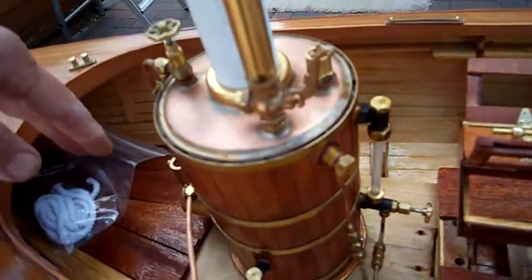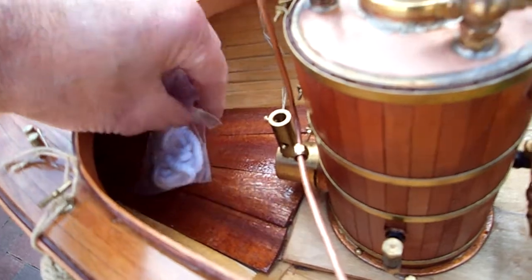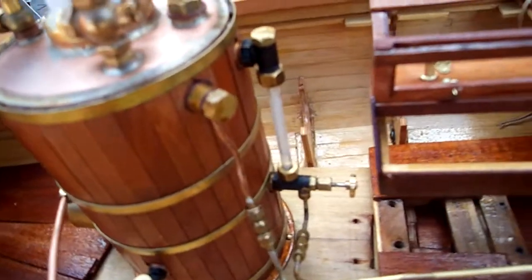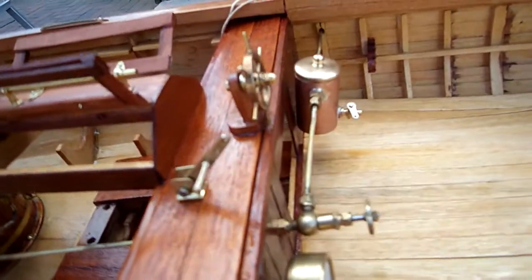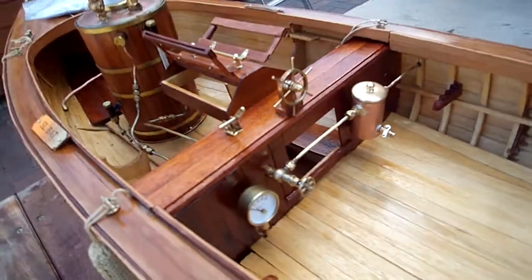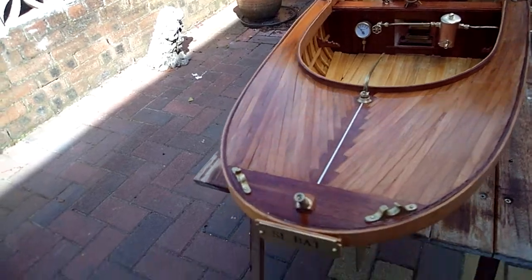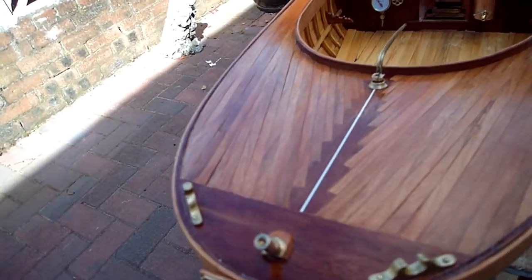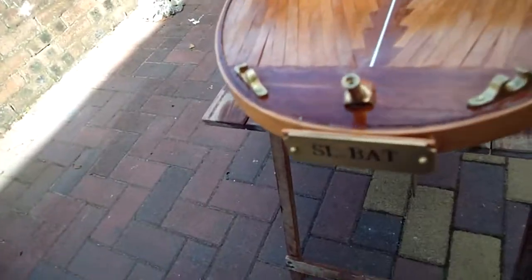That's where the condenser tank is going to go. And here we're going to have a water tank for the mechanical pump, which is on the Anton Christen engine. So I think she's coming on fine now. The masts screw in and screw out, so you're not going to have problems with bending the masts at all, because they're screw threaded.